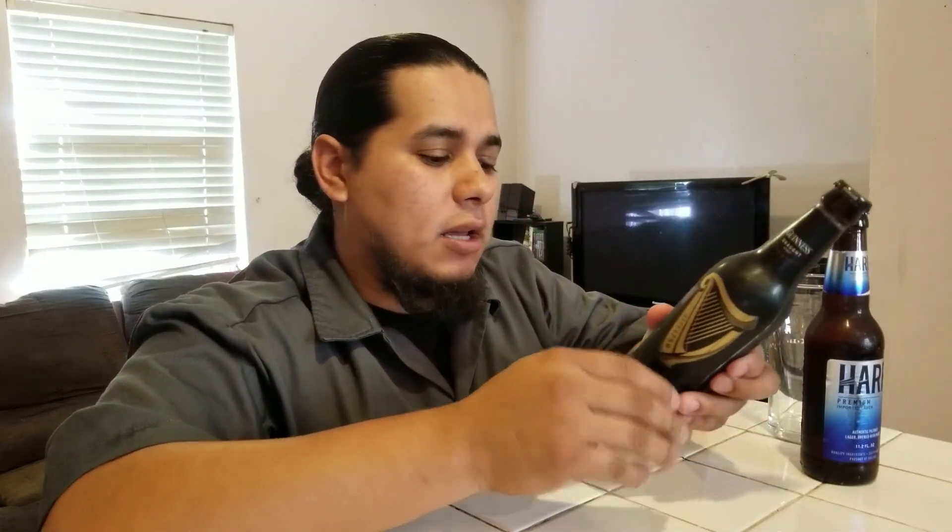Hey, what's up, the Brew Dude is back here with another beer or two. Today we're going to mix these two bad boys and make a drink that has been referred to as Black and Tan, or in Ireland a little bit more referred to as Half and Half.